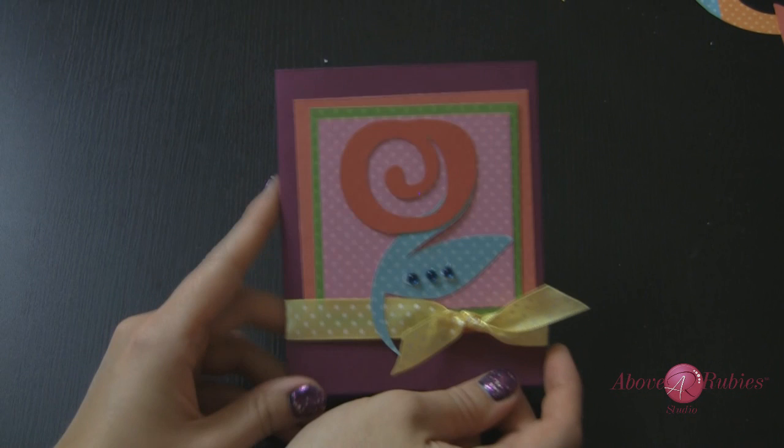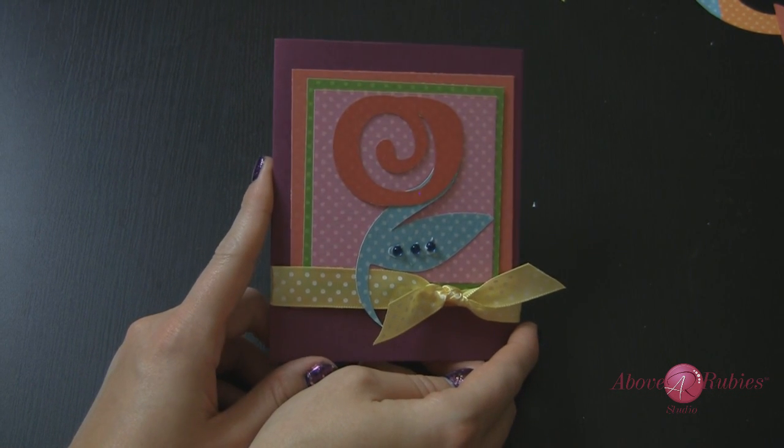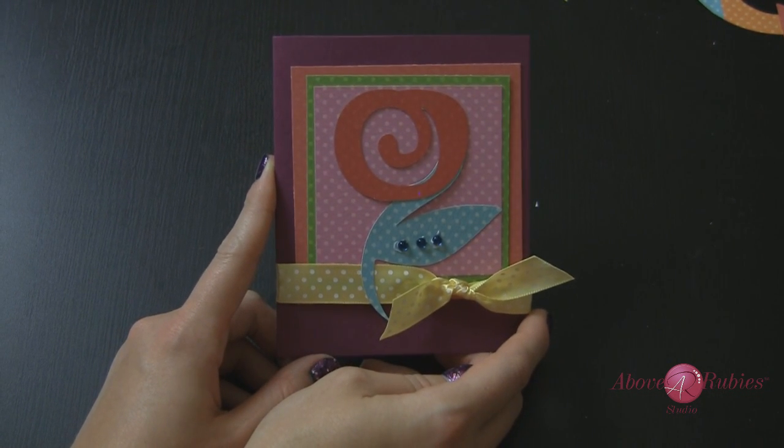I really hope you guys enjoyed this Tuesday tutorial on using the relative and true size feature of the Cricut Expression 2. Have a great day and I'll see you soon. Bye bye!